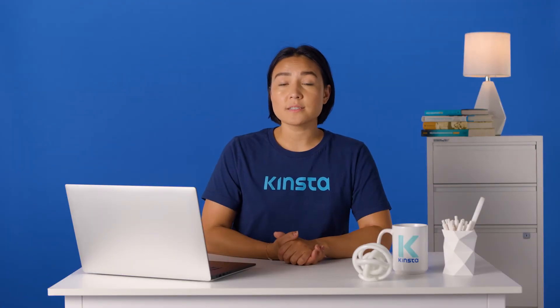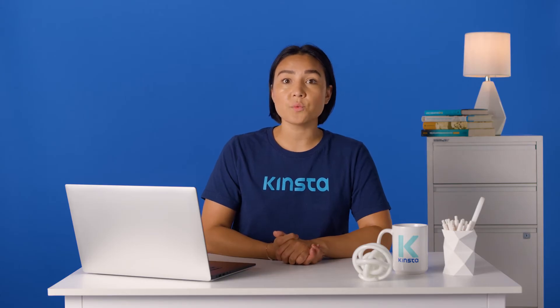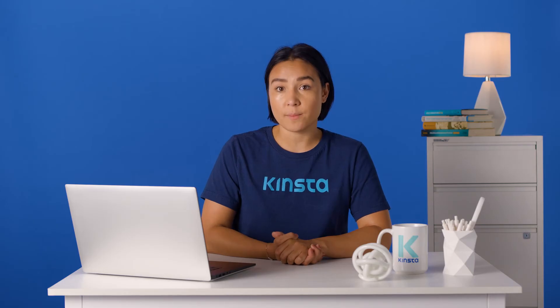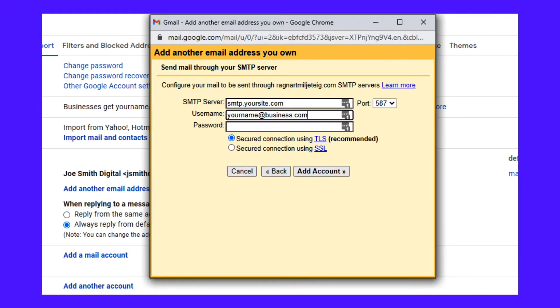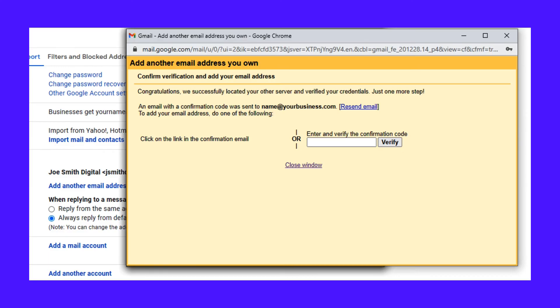If you want to send emails, not just receive, you need to repeat the steps but this time for SMTP and outgoing email. Keep the Yes option checked and click the Next button. Fill out the relevant fields, choose the right port, and click Add Account. To finalize it, visit your business email inbox and click the link in the confirmation email.